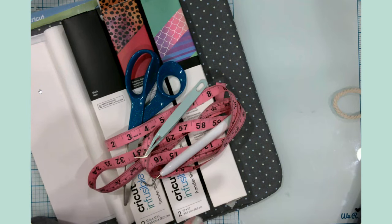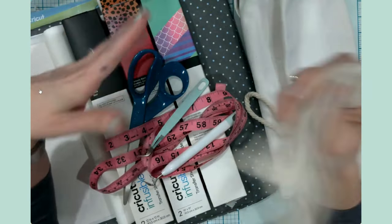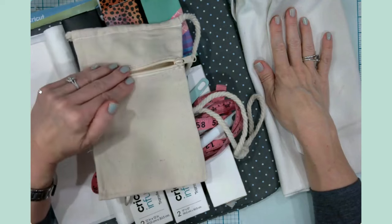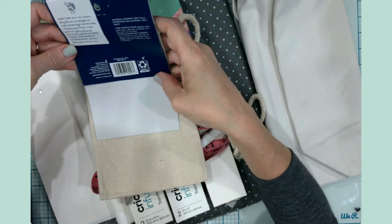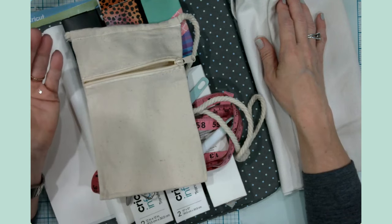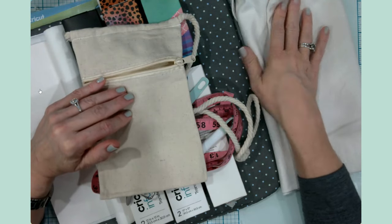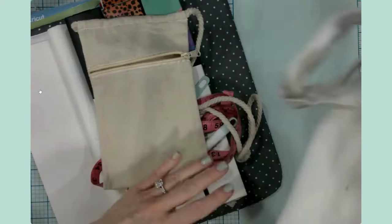When searching for materials to use with infusible ink, look for sublimation blanks. I picked up one at Dollar Tree and one at Walmart — both are canvas bags. The Walmart one came with some material information saying it's 100% cotton. Infusible ink works by heating up and turning into a gas-like substance that, as it cools, infuses itself into the fibers of the material. The higher the polyester count the better — and this one is 100% cotton.